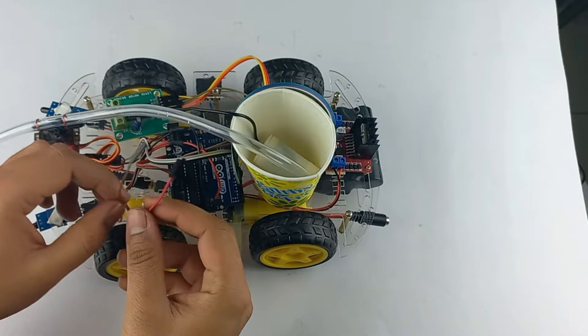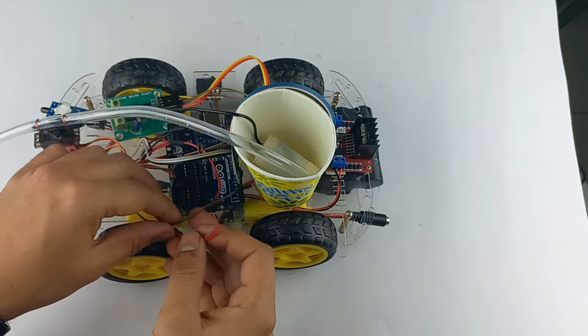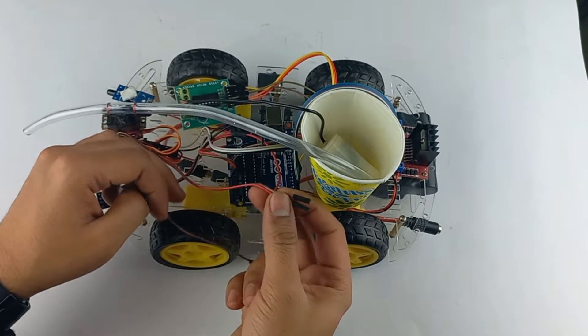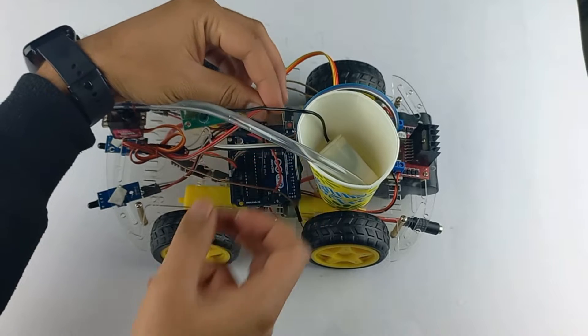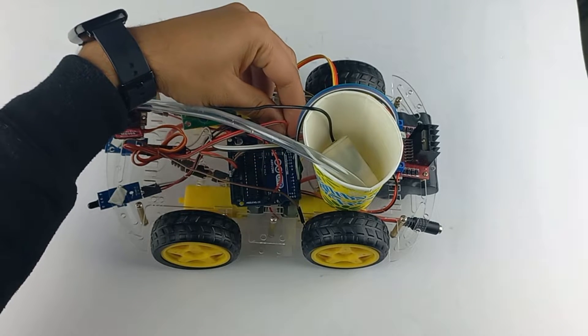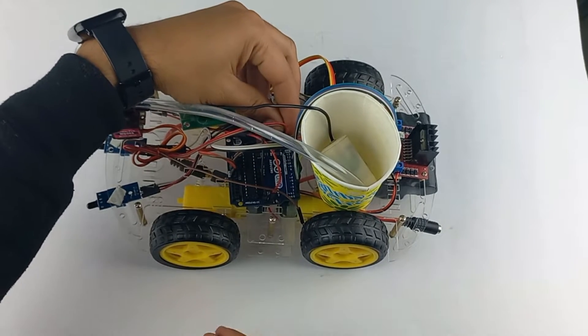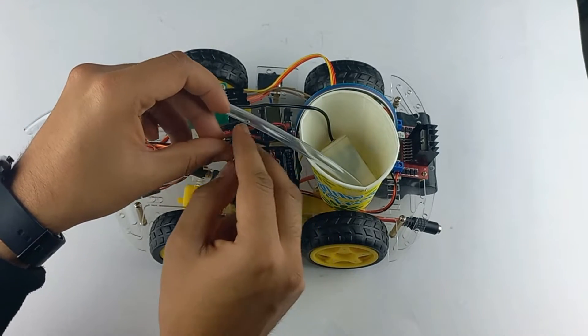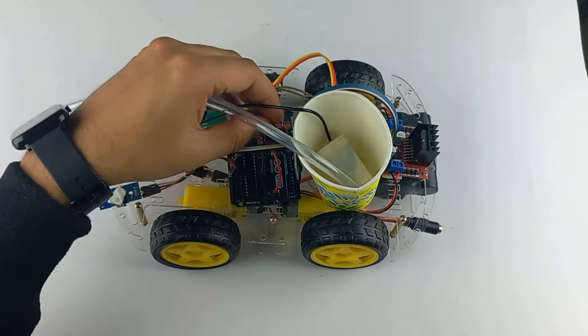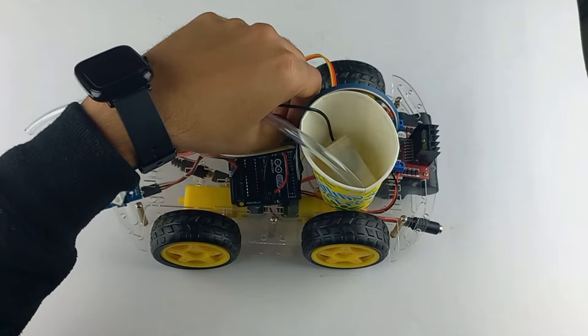These wires will go to the Arduino. Now let's connect the servo motor wire — positive to the positive 5 volts and ground to ground. This is the orange wire that will connect to pin number 11 of the Arduino.